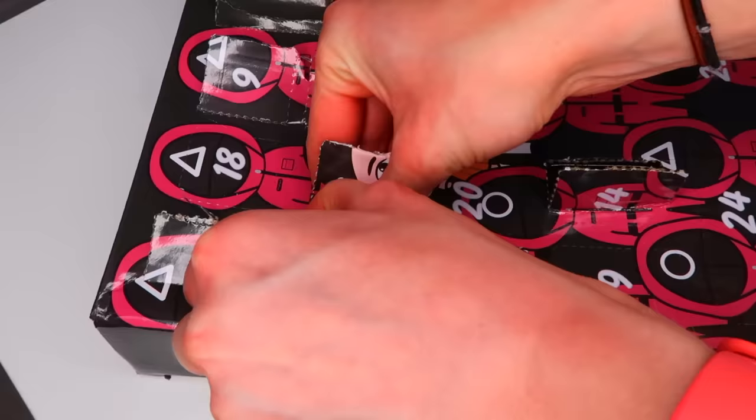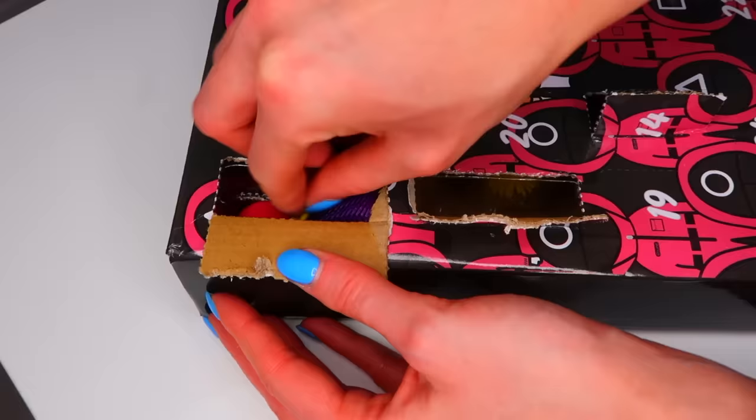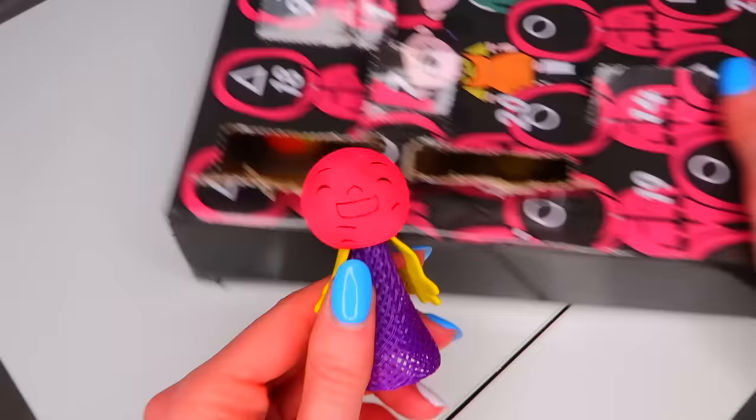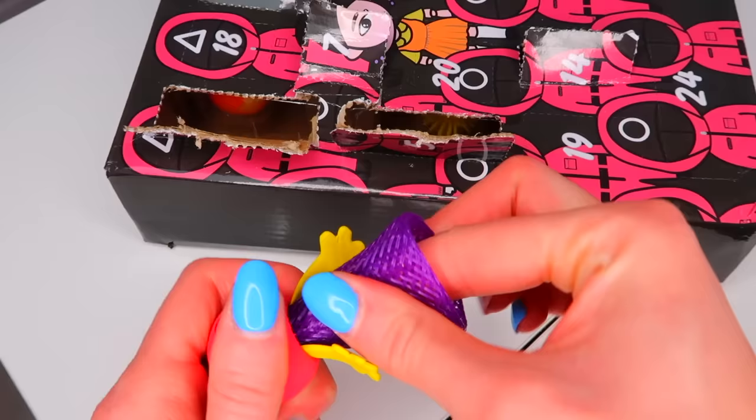Number 12. Guys, that's not the doll fidget I wanted. I wanted the squid game doll — not this one. I mean, it fits the squid game theme because of the whole doll thing, but it's like one of those finger stickers, you know?